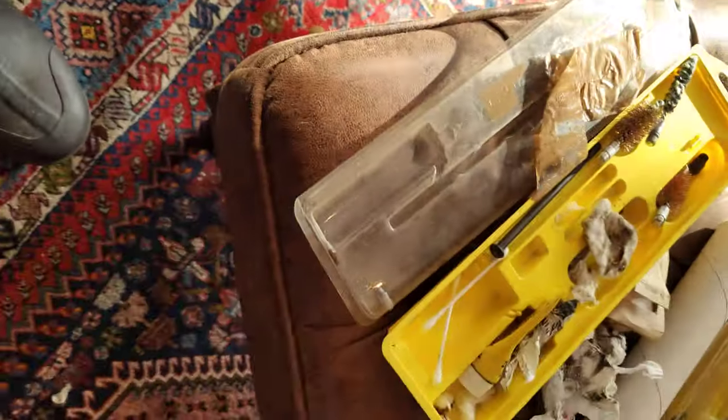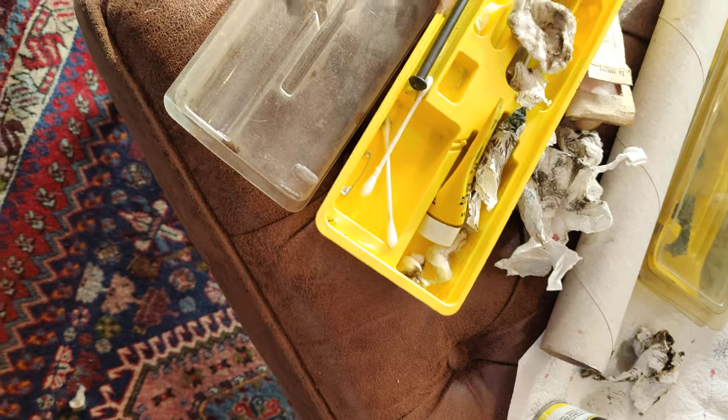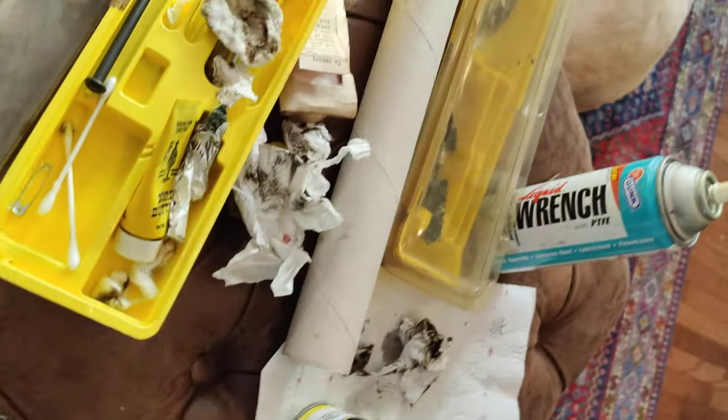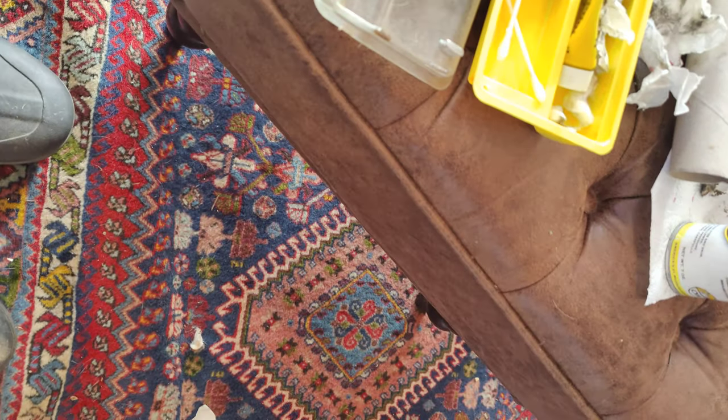You can use your rod there or a cleaning rod, and use some makeup remover pads, paper towels, or rip up an old t-shirt or something. I use some bore cleaner. I also use some sort of WD-40 or liquid wrench to wipe everything down.